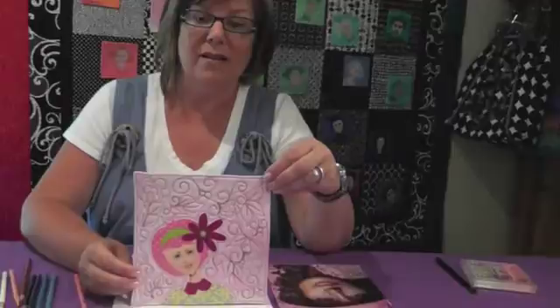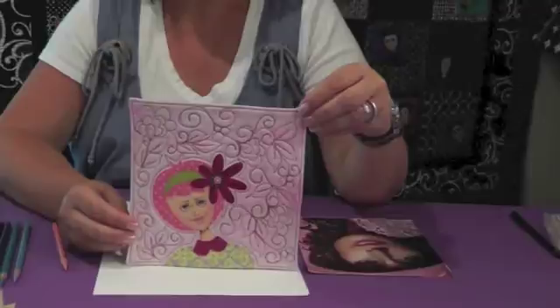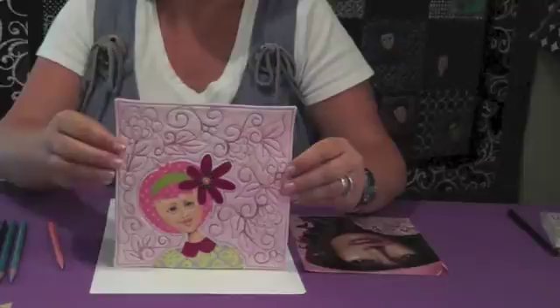Hi everybody, welcome back. We're working on our drawing faces on fabric project. Just a reminder: keep posting pictures of your progress on the TQS website, because we'll draw a name from those and give away this little faces mini quilt to the winner. It's always fun to see what everybody else is working on, and helpful to see where people are struggling.